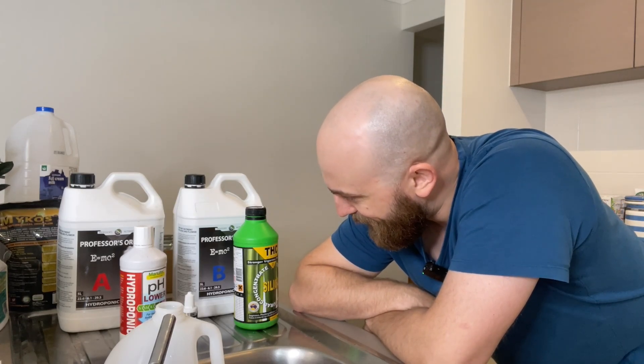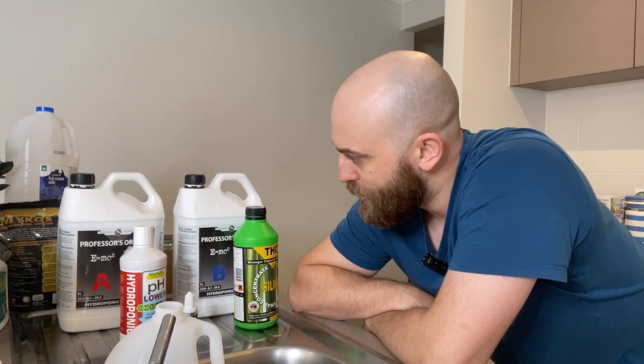G'day you mob. How's it going? Welcome to this episode of Pete's Kitchen. Today I am going to show you how I put together my nutrient solution.